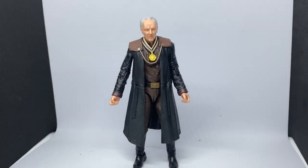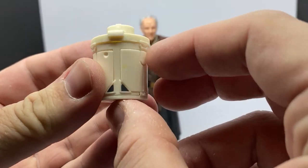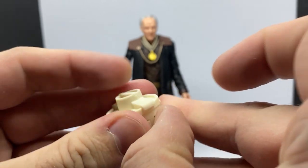Alright guys, here is The Client. He is looking fantastic. He has got that sort of regal look about him. He's fantastic. Accessory-wise, it does come with the first of the 6-inch scale Camtonos, which is really, really cool.